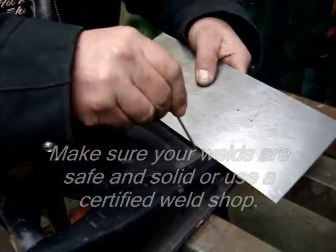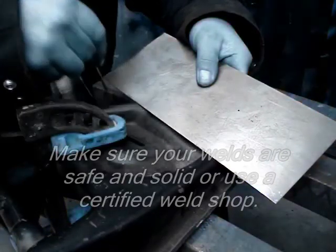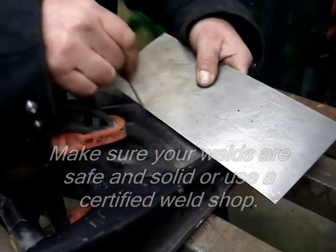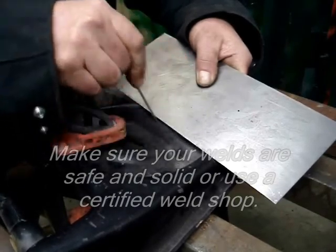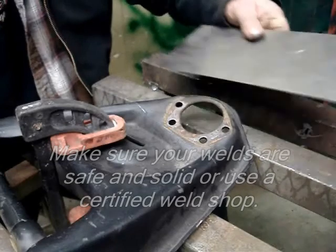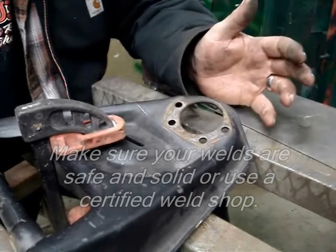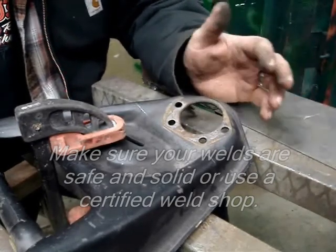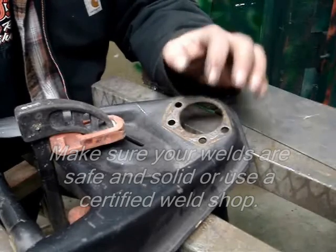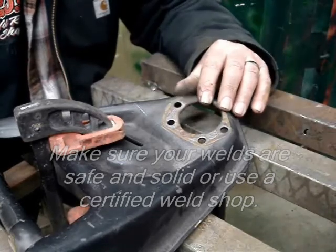The reason why is because when I re-weld this together with that added angle, I can beef it up with a lot of extra weld and make it nice and solid. Now if you don't know how to weld or if you're uncomfortable with this because you don't want to be driving down the highway with your wife screaming bloody murder, I would strongly suggest taking it to a certified shop.